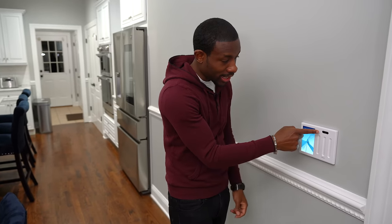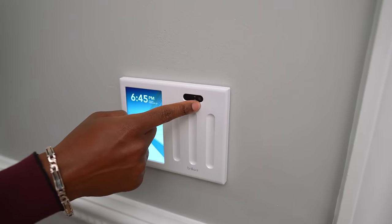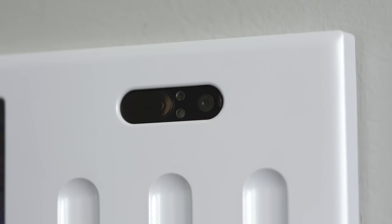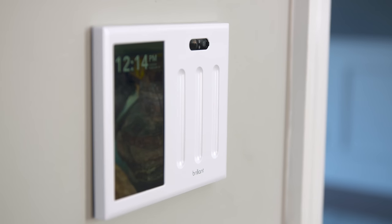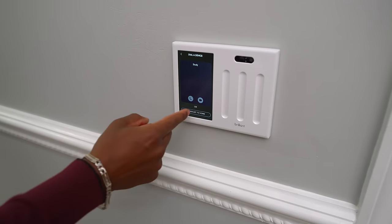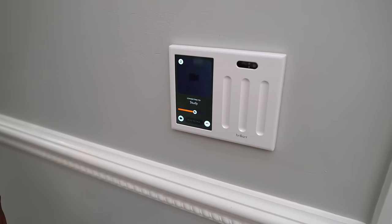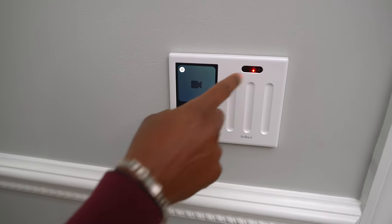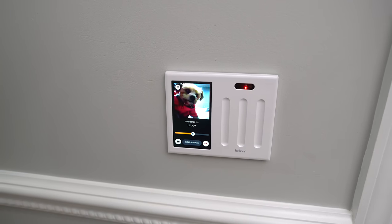If you take a look right here you'll notice it has a built-in camera. You might be wondering why you need a camera in your light switch, but if you have multiple of these you can use the cameras to create an intercom system. All you have to do is hit the little intercom button, select the room you want to reach out to, then hit the video icon — or you could even just do voice — and you see the little light come on. This is our study and Cookie is answering.